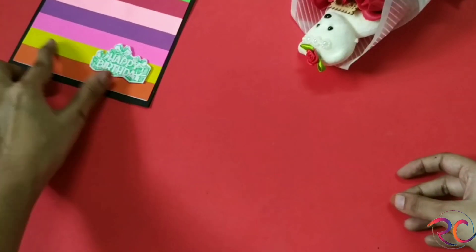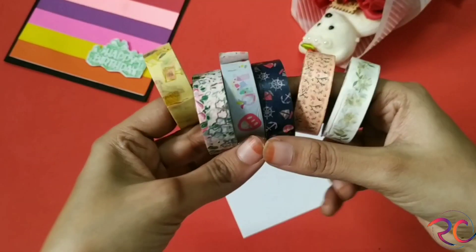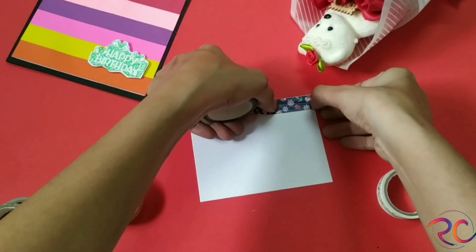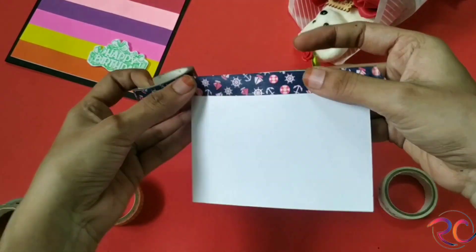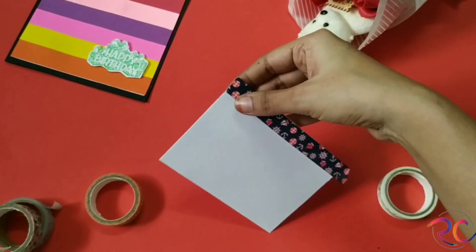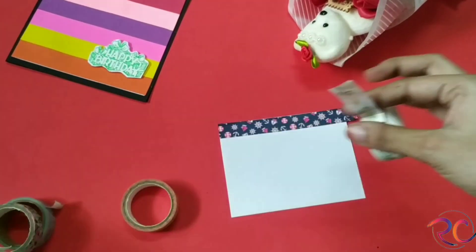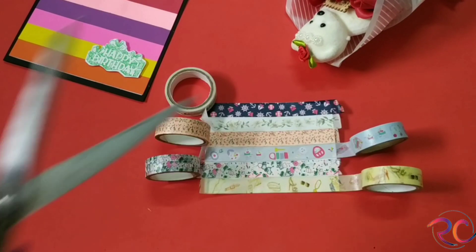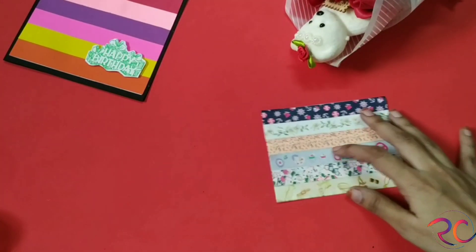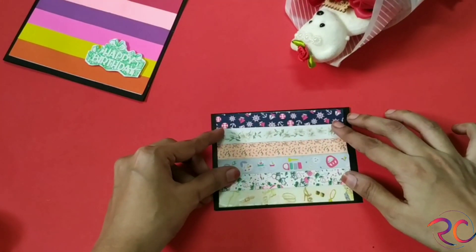Moving forward to the second card, here I'll be using some washi tapes — I'll be just sticking them randomly. I'll stick all the color tapes on one piece of paper as shown. Now I'll be taking a black card paper — this is a common step for every card — so I'll be just sticking it over this.